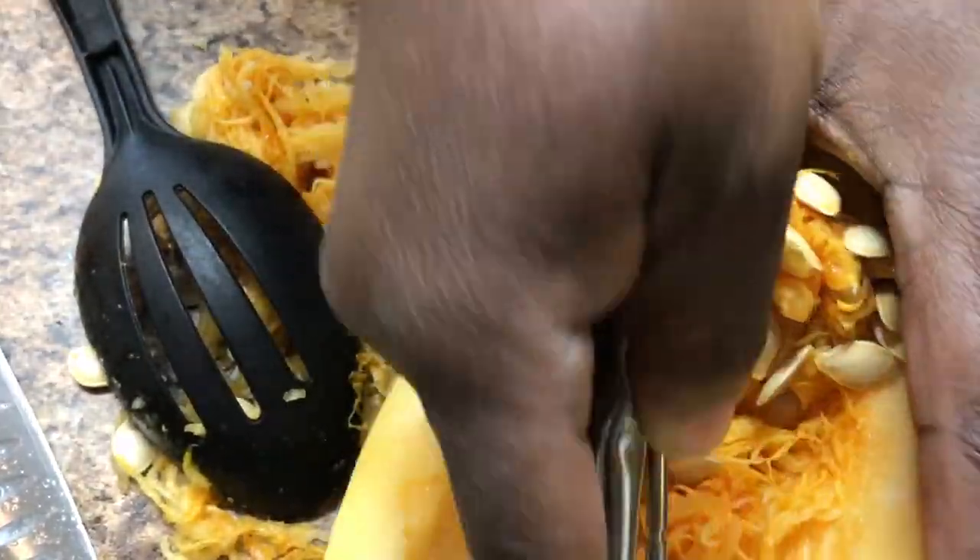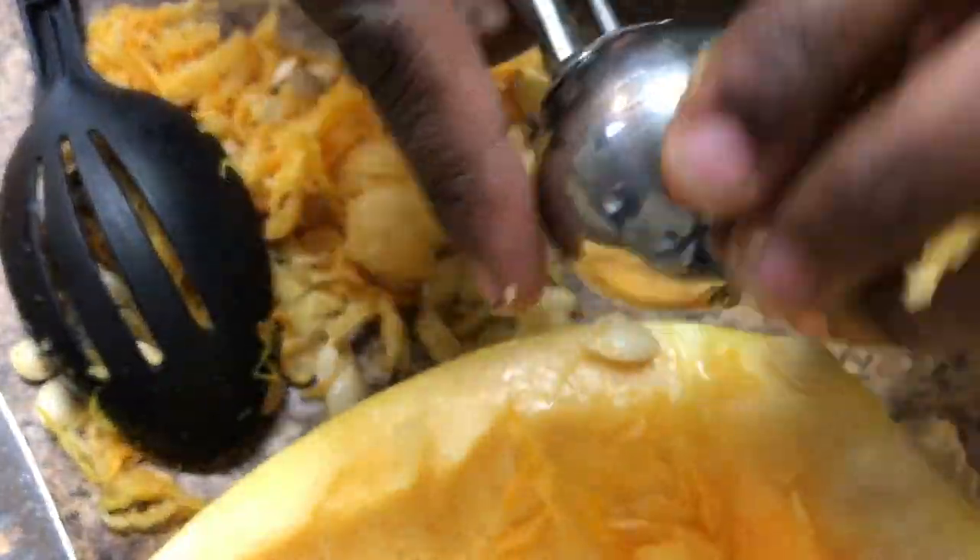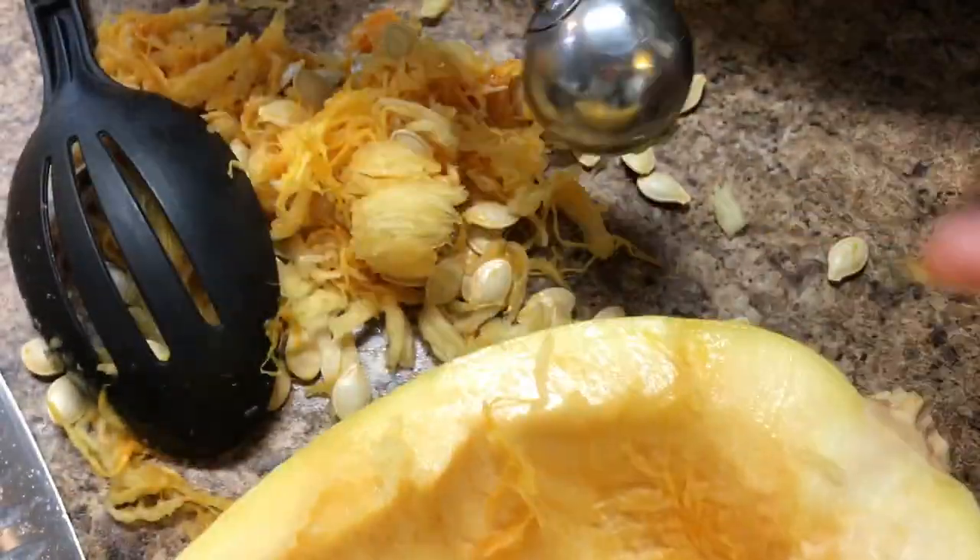You can use a spoon. I use my mini ice cream scooper — it was easier than the plastic spoon I had.